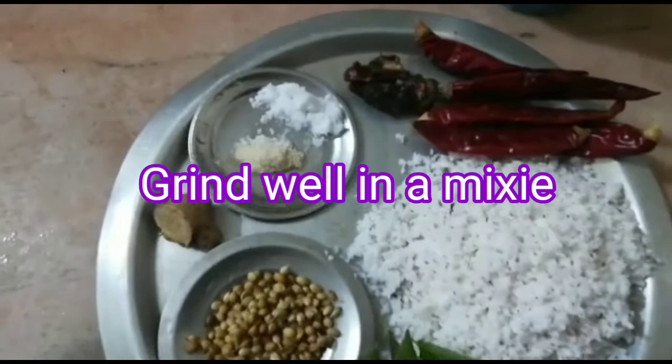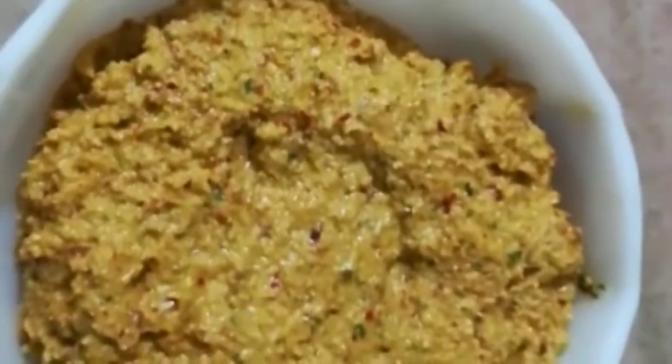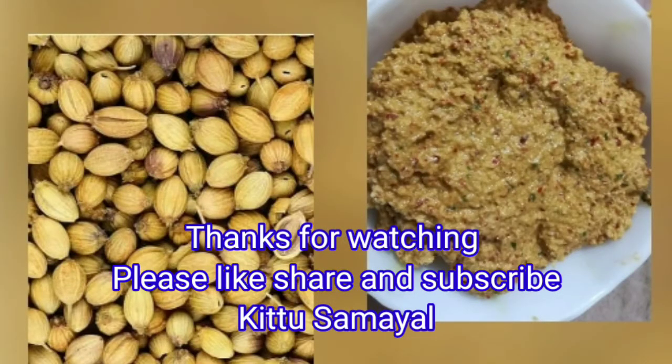I am going to put a glass of water in the geht. Let's cook the pan.